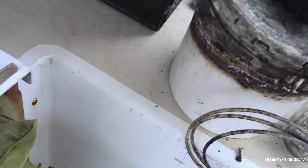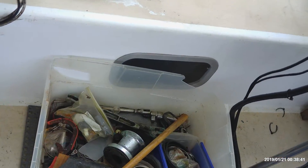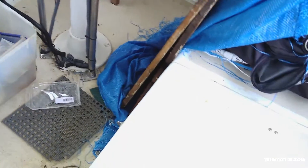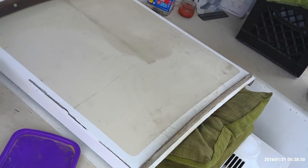But all this stuff that you see scattered about, it was on top of those panels down there hiding that hot water heater. So it's now up here in my cockpit, taking up space.